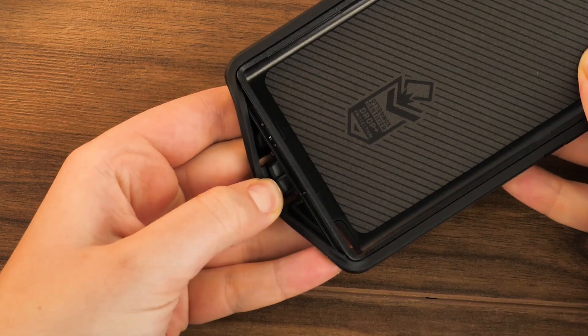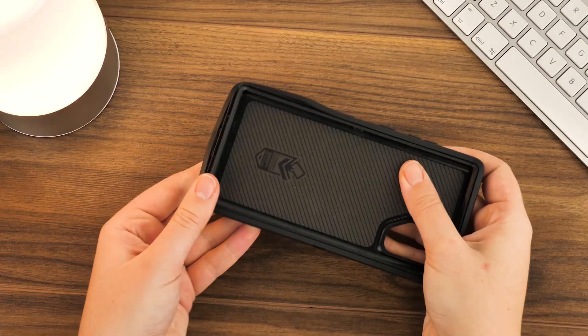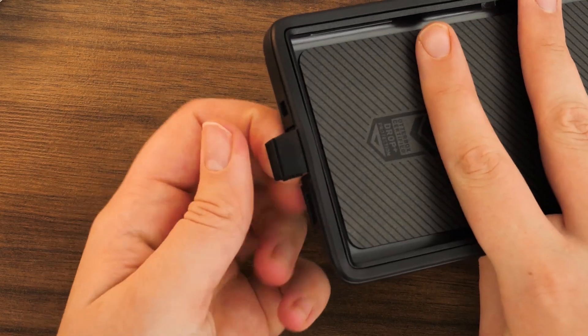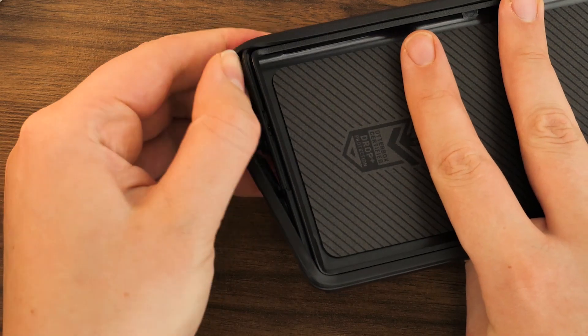There's a seam that runs along the entire edge of the screen. Using your fingernail or a thin object, pry the outer layer off starting at the bottom and working your way up to the top. If you can't find a suitable tool for this, you can lift the rubber cap over the USB-C port and use it to pull the outer shell until it separates from the inner casing.